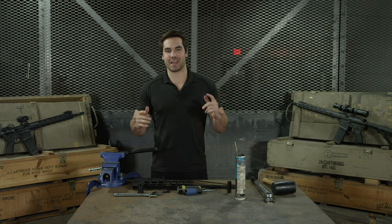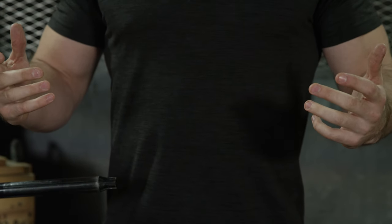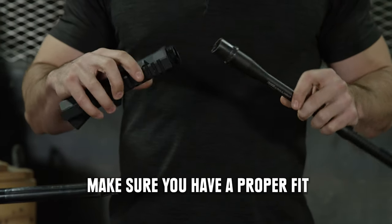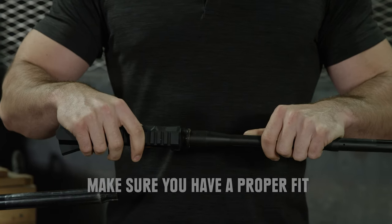Hi, I'm Tucker with Rise Armament and today I'm going to show you how to properly install your barrel. The first thing we're going to want to do when installing our barrel is make sure our barrel and upper are fitting together properly. We have a good fitment here.